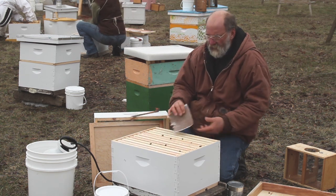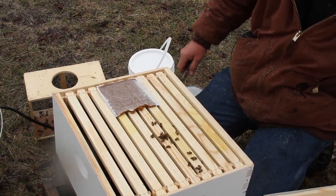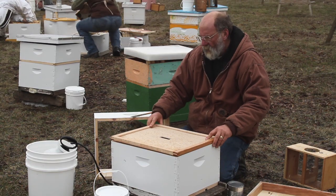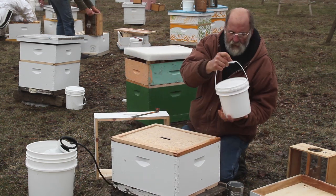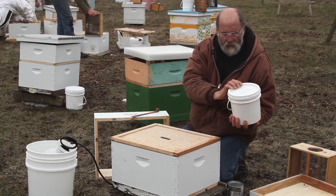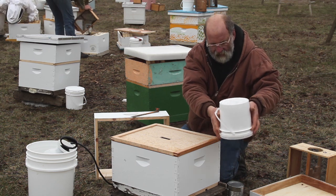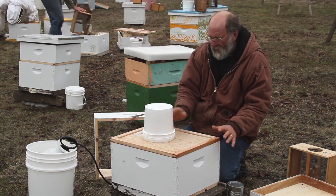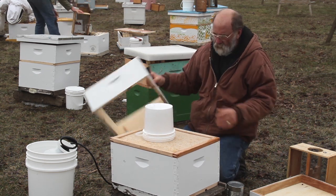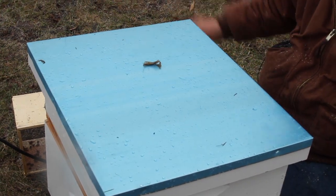We put our pollen patty in the center but off to the side so we don't block the hole, then put our inner cover on. We put our feeder on — we use the gravity feeder because it'll be right above the cluster. Let the extra drip out, put that over the top of the hole, then the outer cover, and we're all done.